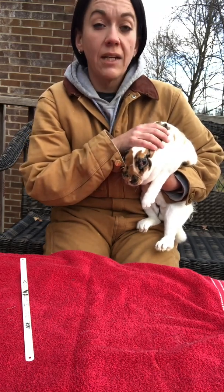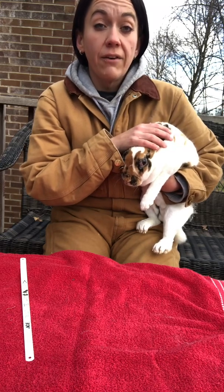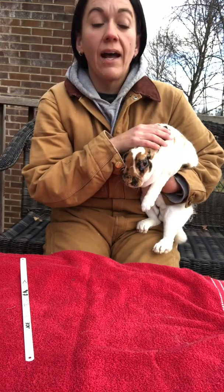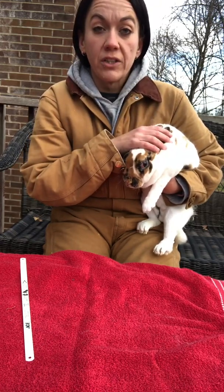This is Hazel. Hazel's getting bred this weekend. This weekend is a good date for breeding by the moon, and if you're interested in that I do have a video explaining that. But before I breed I always check them over, make sure they're in good shape.